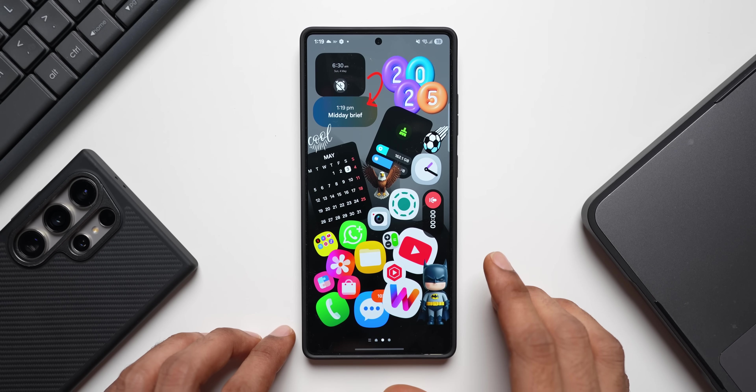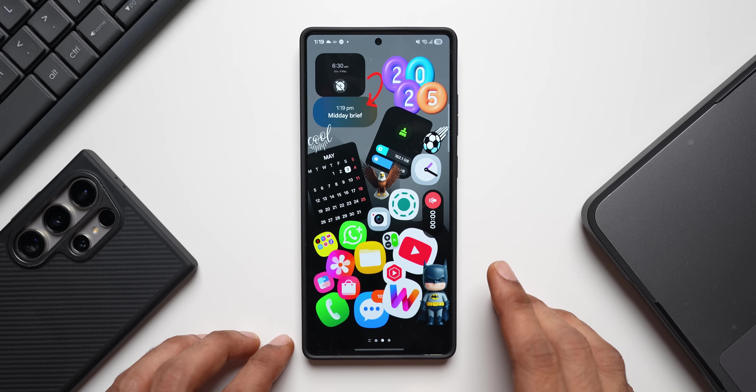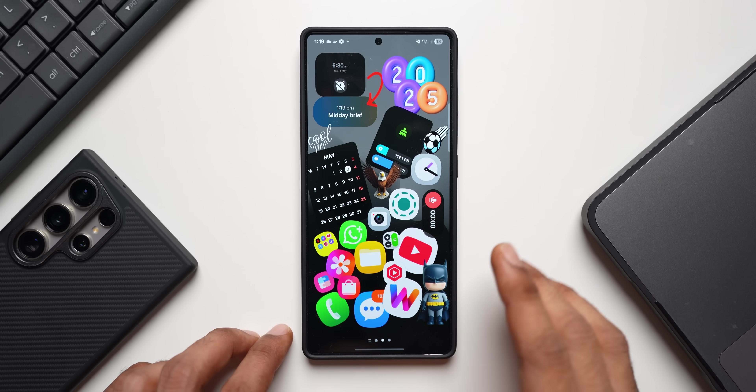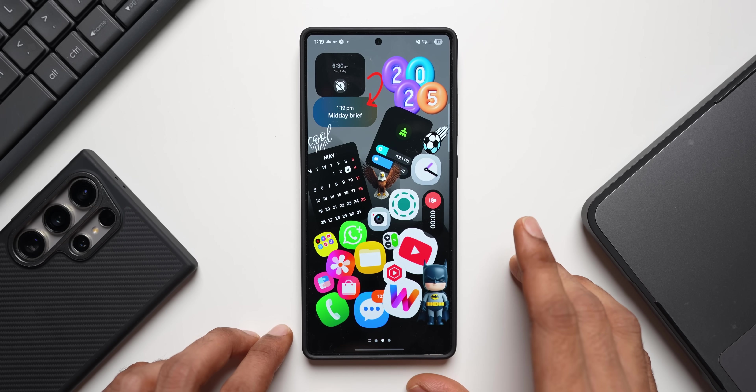Next, remove unwanted applications from your device. Most of us have loads of applications installed that we don't use. If there are unnecessary applications, go ahead and uninstall them.